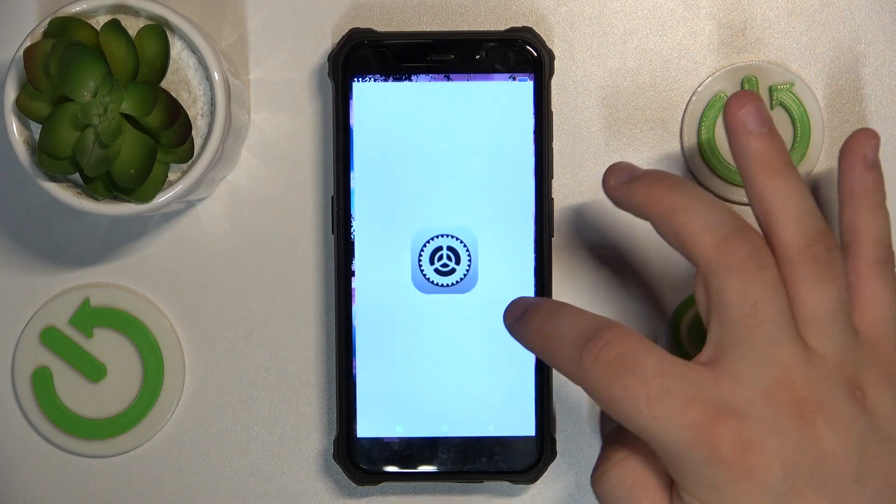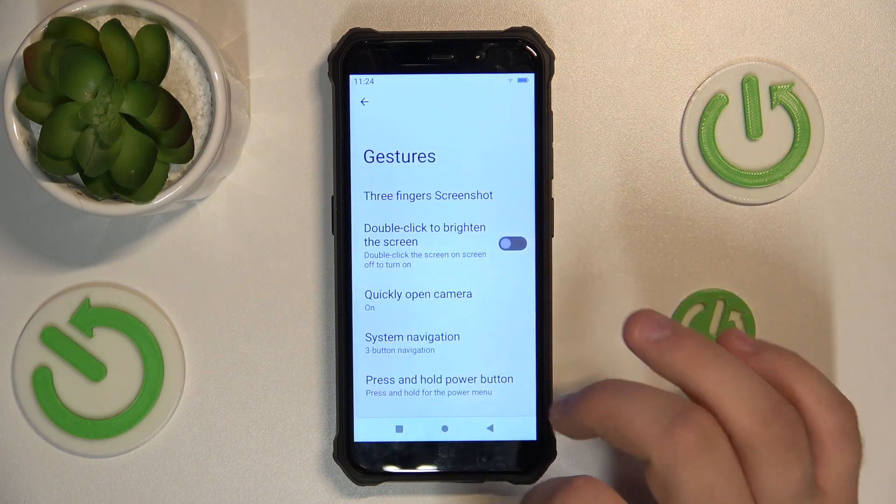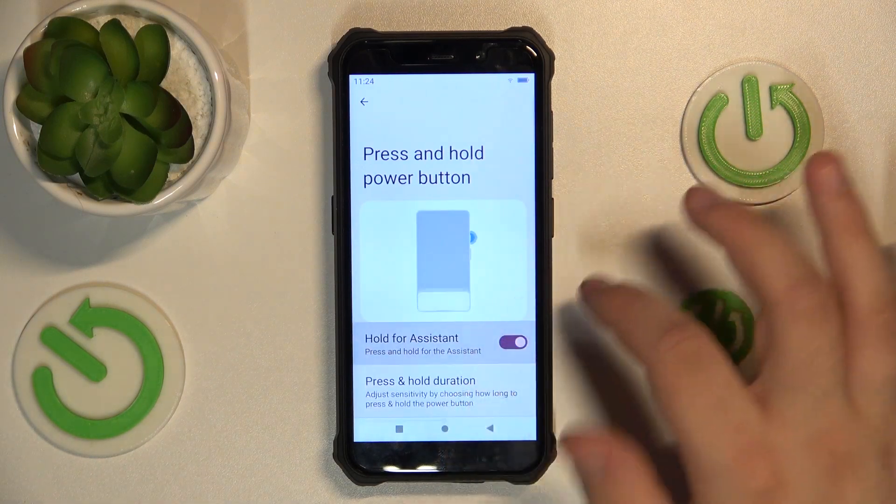First, go into settings, then scroll to the very bottom, go into system, go into gestures, scroll down, press and hold the power button, hold for assistant.